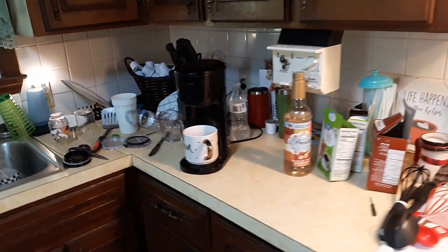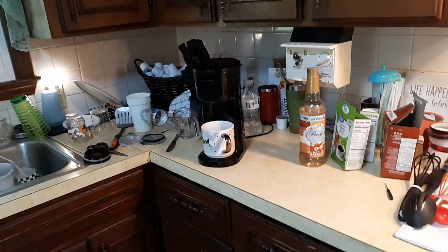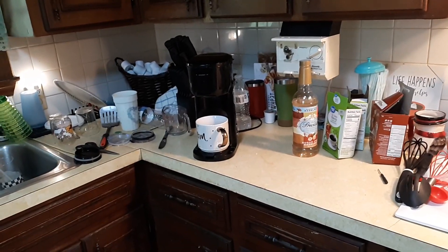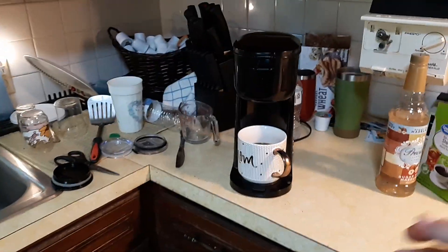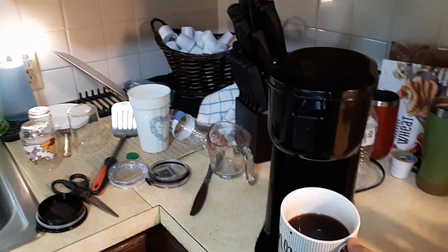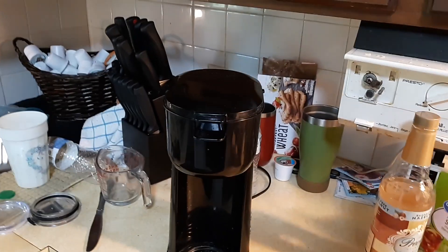In this video I want to show you how to fix a Mainstays coffee maker — Walmart brand — that's not brewing a full cup of coffee. As you can see, I only have a half a cup, so I'm going to show you how to troubleshoot that.